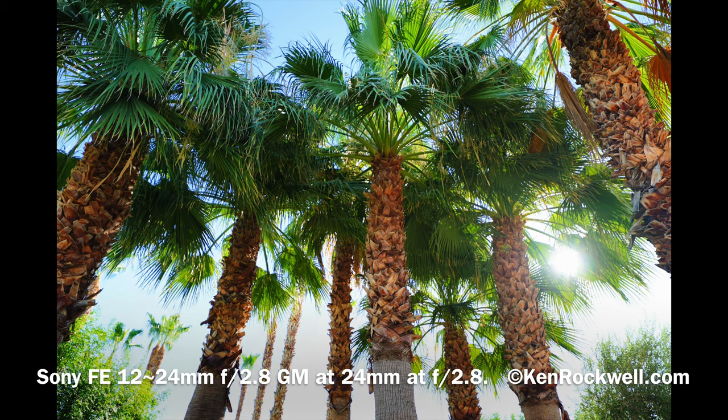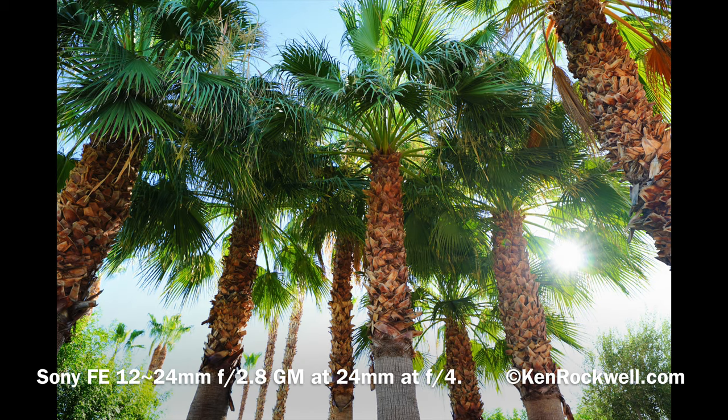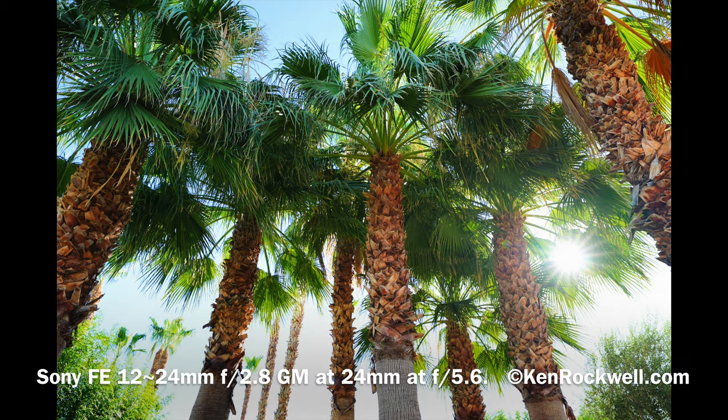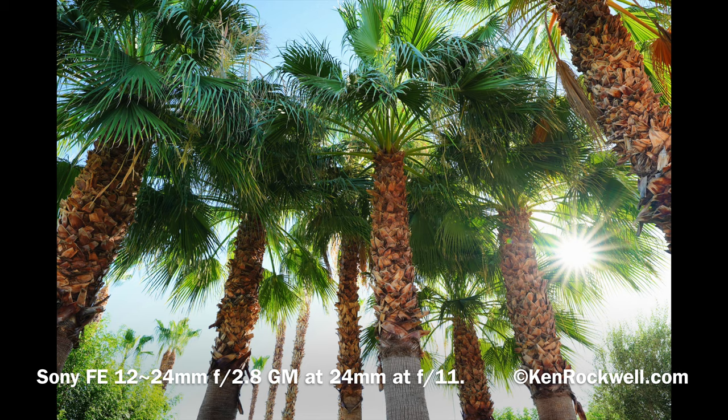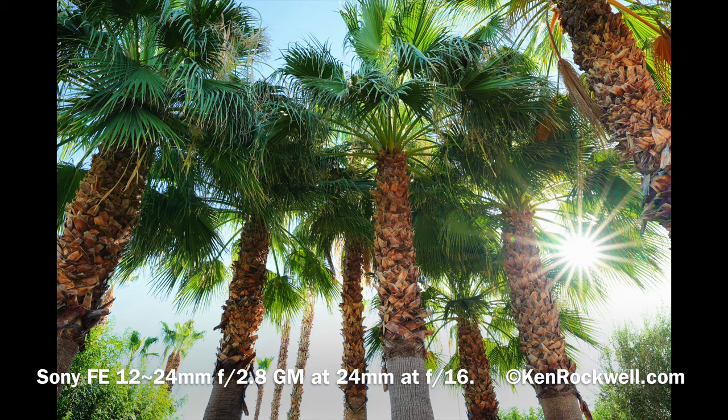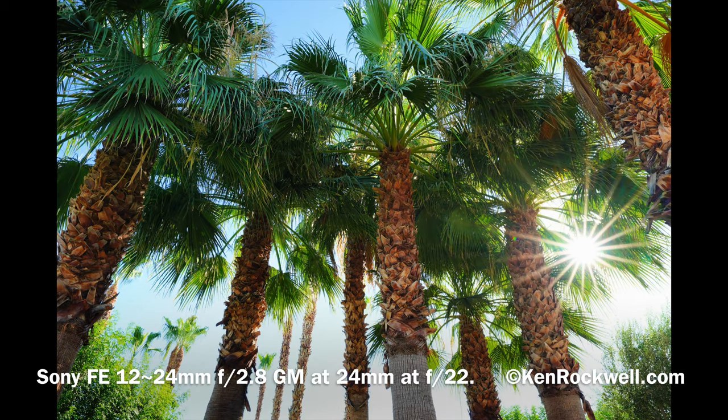Another thing it does is produce fantastic sun stars. Here's a sun star series at different apertures — this is something the f4 lens can't do. One of the big selling points for nature and landscape shots with an ultra-wide is that half the time the sun is going to be in the picture because the lens covers such a wide angle. This lens has great sun stars. At most apertures, if you've got a brilliant source of light — either an artificial point of light at night or the sun shining at you — these sun stars are beautiful. Sony claims a rounded diaphragm, but I don't think so because rounded diaphragms make dull, soft sun stars. These are nice and sharp, which is fantastic.